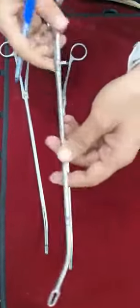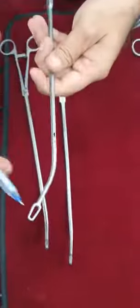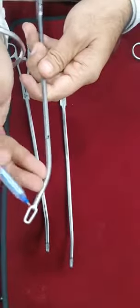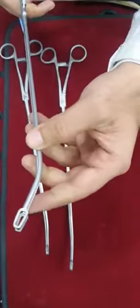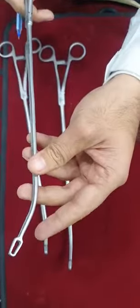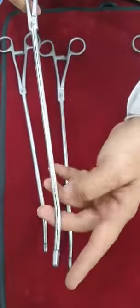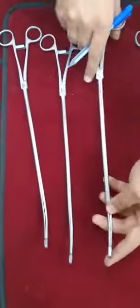Then we are having this snake dissector. This is triangular in shape, V shape. I hope you will appreciate the teeth of this snake dissector. Once again it is in 5 mm; 13 and a half inch is the length of the instrument.